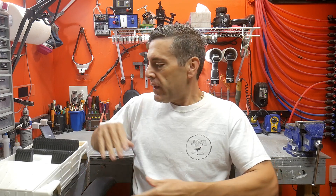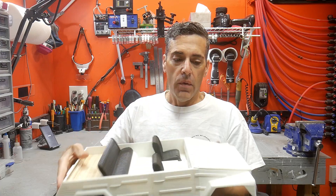Hello and welcome to my workshop. Today we're going to be doing a how-to on making a roll cage and brazing or silver soldering the cage together for this 3D printed body. Alright, let's get started.